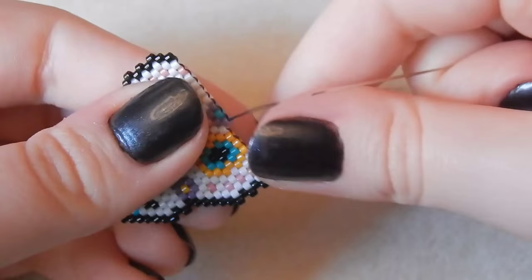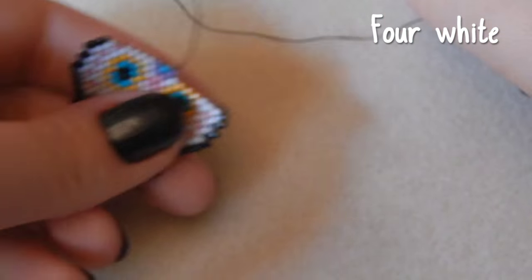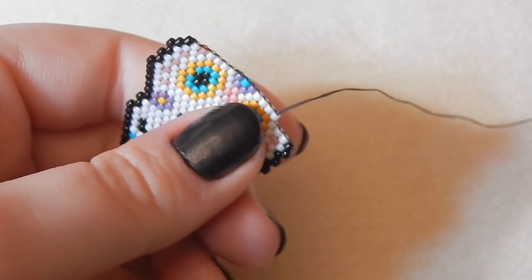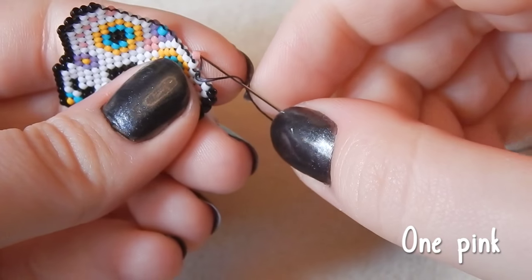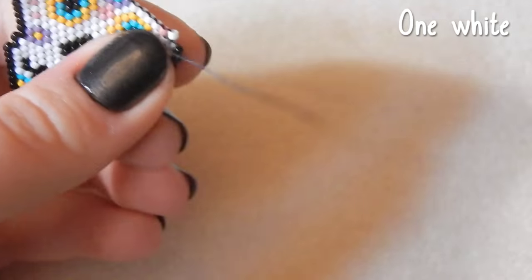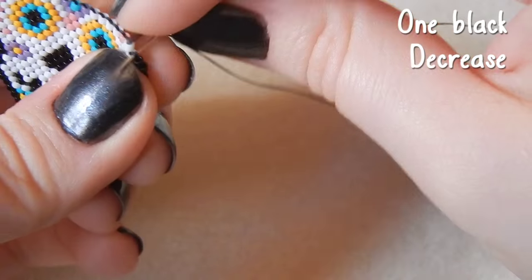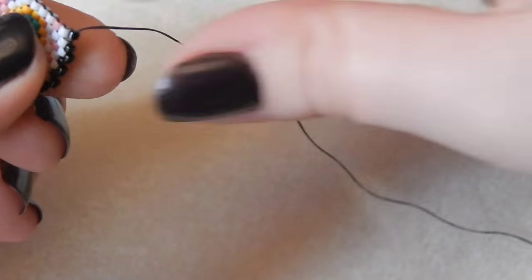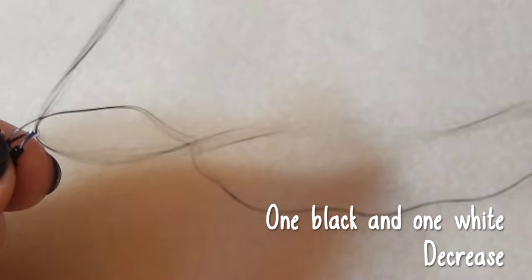Mario and I are travelling after Christmas as well, so I want a good vlogging camera for that. Four white beads. One pink bead, one white bead, and then one black bead — decreasing on this side as well. I've never had anyone complain about my voiceovers, so that's not bad. One white and one black bead — we are decreasing on this row.